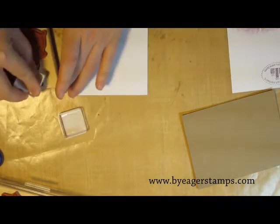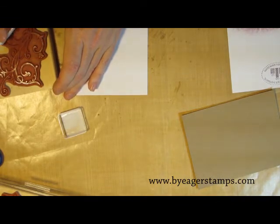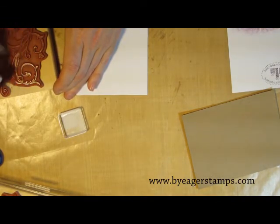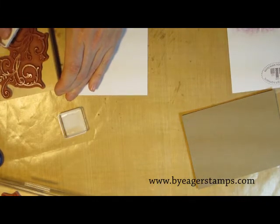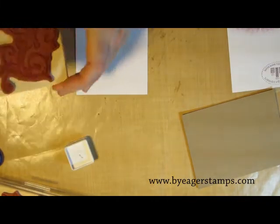I'm again stamping it using the pale plum stamping spot. I'm going to ink that up and stamp it once in the lower right-hand corner, and then turn the stamp just a little bit and stamp it again in the upper left-hand corner.